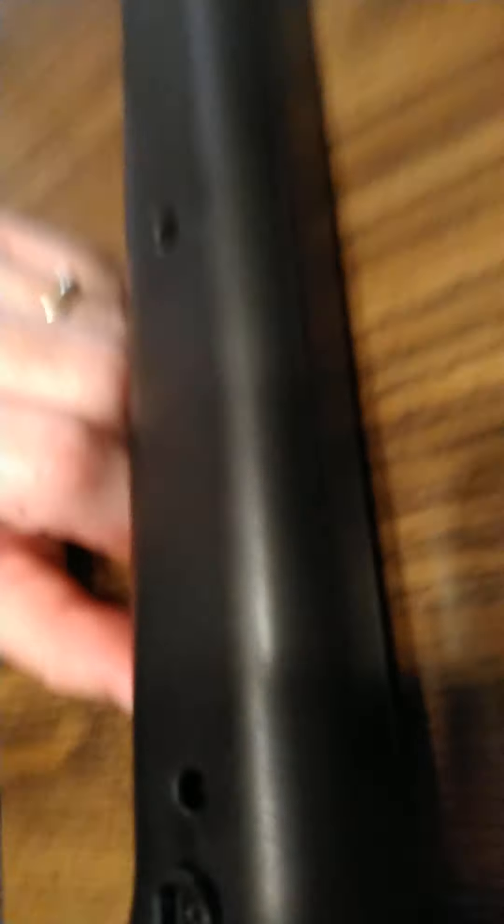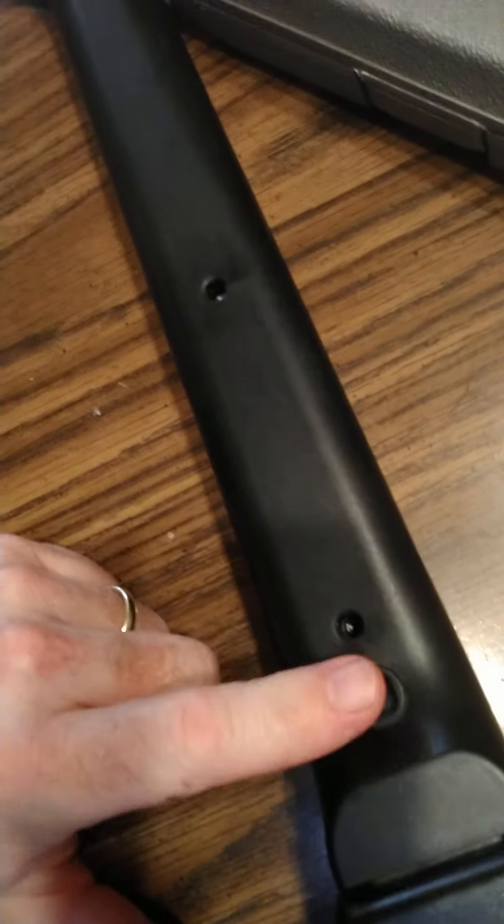I saw that there are two knobs — you've probably seen these before. Usually what they have is a knob right here, and then the strap goes over the backside to another knob, but that knob was gone. I also noticed there's a knob that usually goes right here too — that one was also missing.